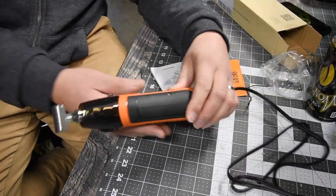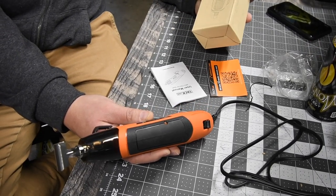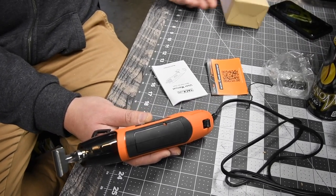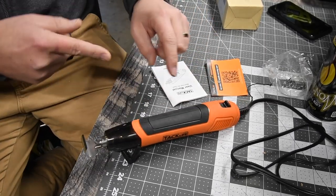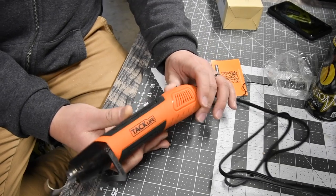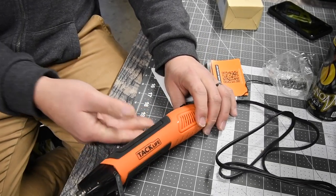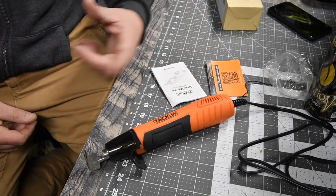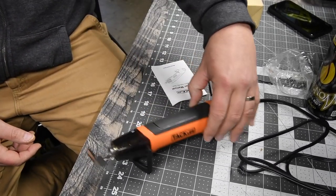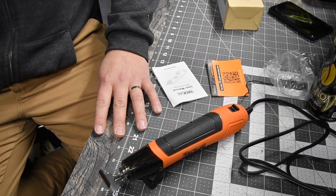So it's a good little tool. Once again, the model number for this is HGP35AC. I'll put the link for this in the description below. So it's a nifty little tool. That's pretty much it for this episode — I just wanted to demonstrate the Tac Life mini heat gun. This is Dave Nicholas. Thank you for tuning in and I'll see you guys next time.